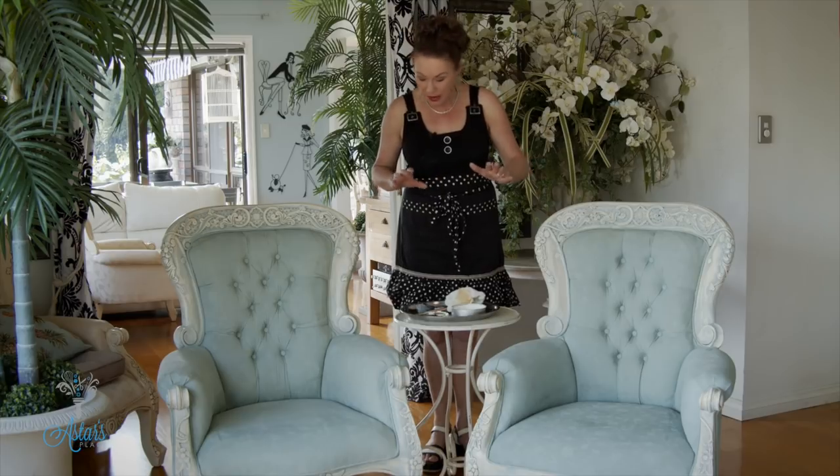It's so exciting! I'm up to part two of finishing off the chairs that Annie and I did a couple of weeks ago. Annie has now left me and I'm allowed to go solo. I have fingers crossed that I get the last bit right, which is the waxing to protect the wood of the chairs that we painted.